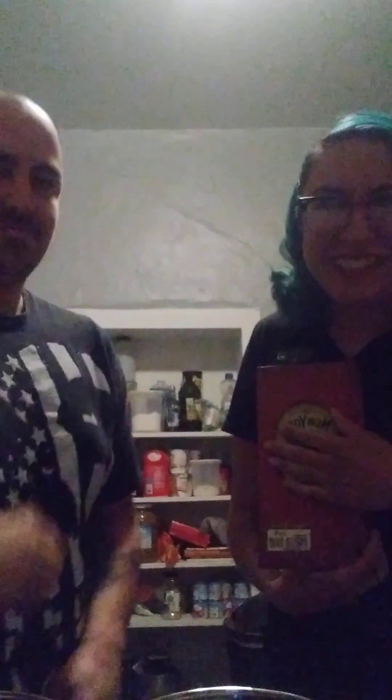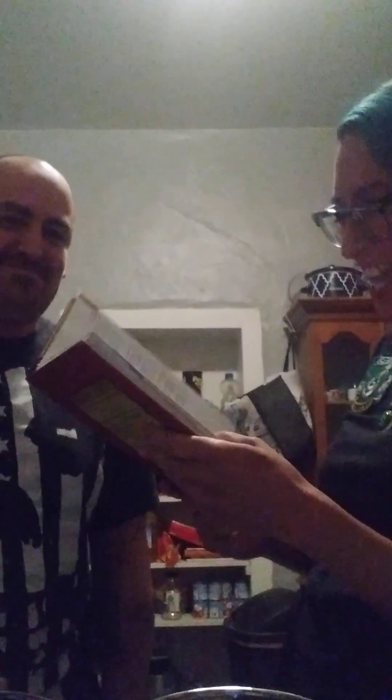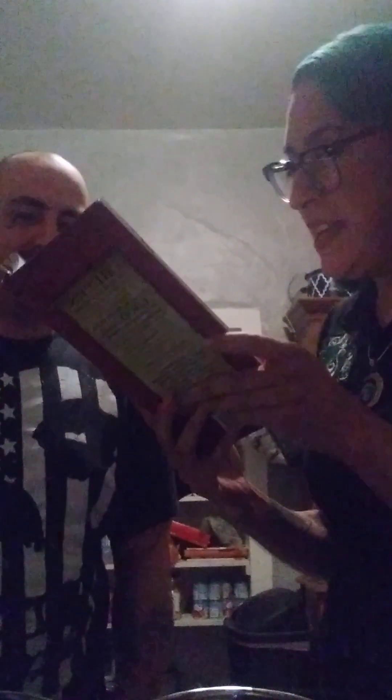Hello, welcome back to another bartender's guide. This is Mike — hi, how's it going Mike? Today's drink is the Bourbon Collins.